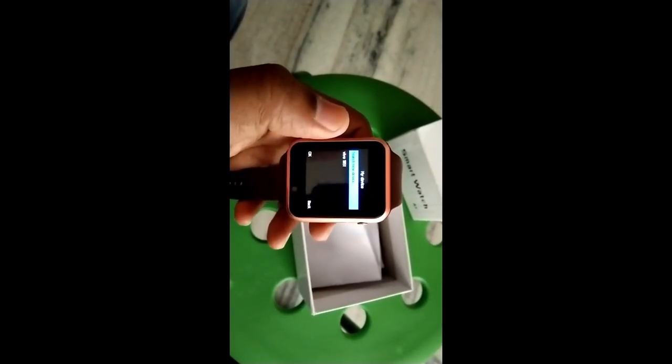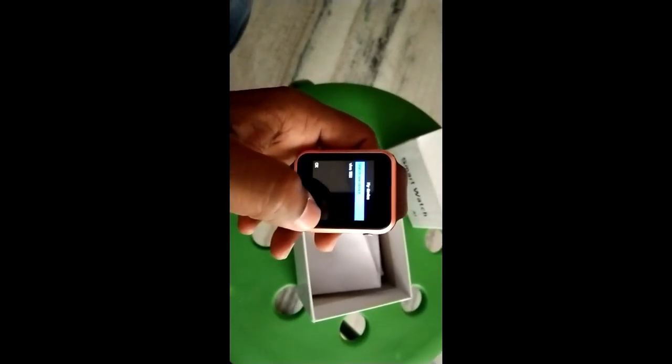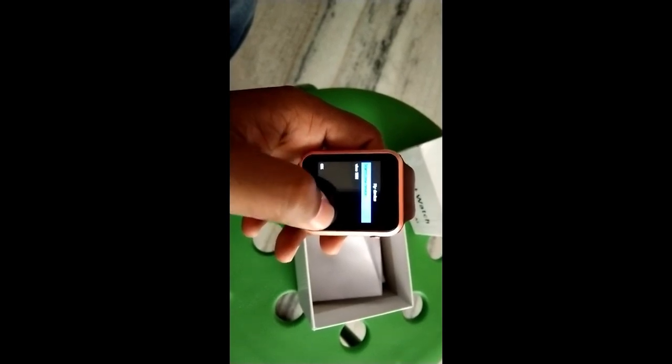Here you can see the Bluetooth options. Search new device and Vivo. This is my mobile Bluetooth. If you want to connect, you can connect this one.